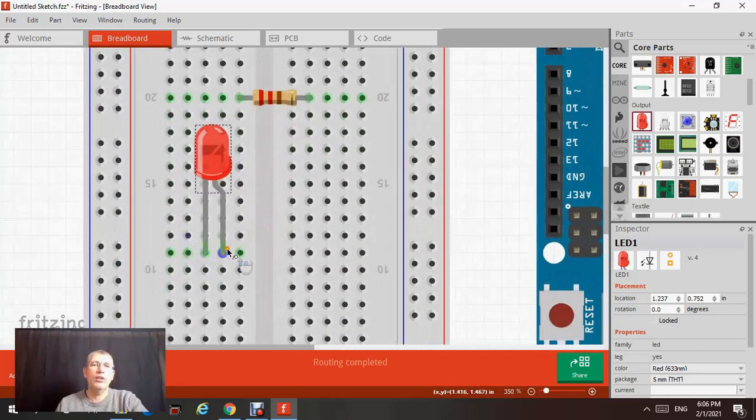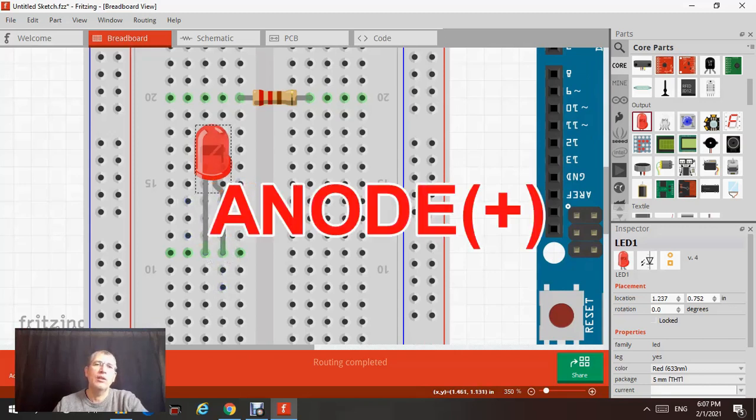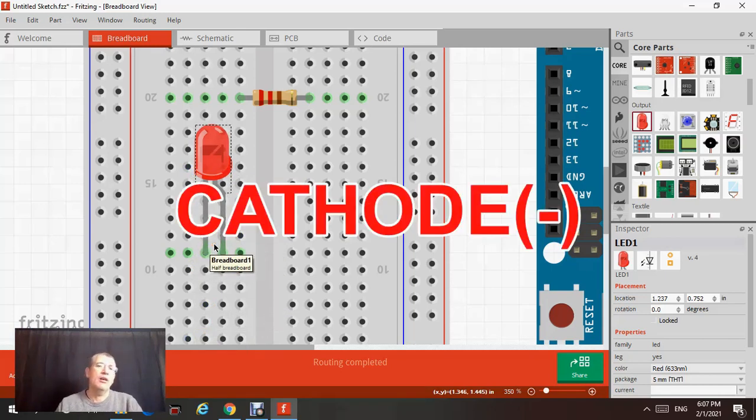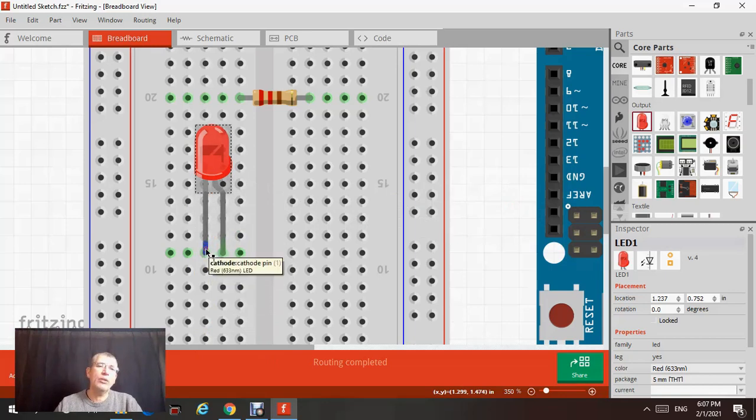The LED has two legs — a long leg which is the positive side, also called the anode. This is going to be connected to the positive side in the circuit. The short leg — if you take an actual LED, you'll see this side is flat. You can tell by the flatness of this side or by it being the short leg. The short leg is also called the cathode, and the cathode is going to be connected to the negative side or ground.